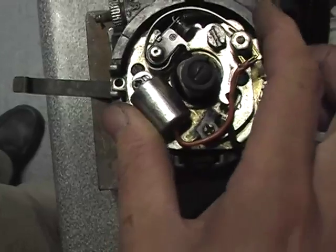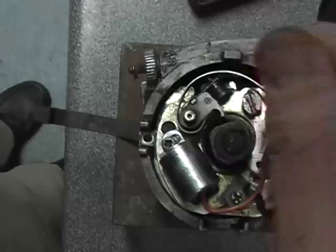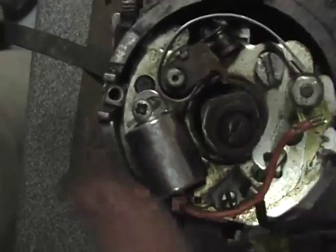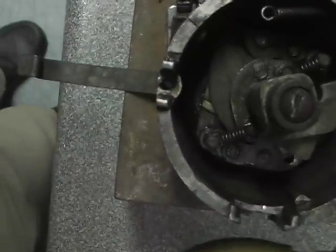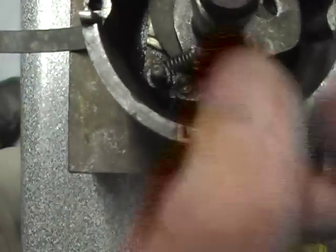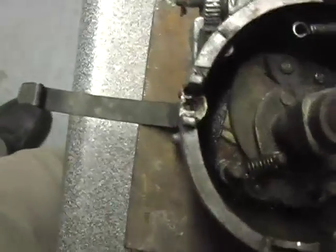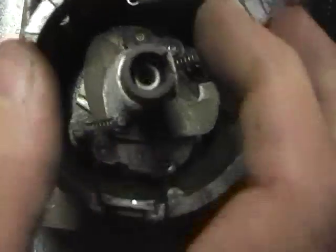That carries the capacitor and the points, all familiar. Also there's a pin at the back there which the vacuum mechanism hooks onto, so you need to waggle that spring off the pin. Also I'm taking this screw out in the middle because I'm getting this apart to find out why it's so worn.